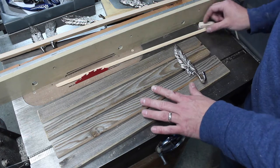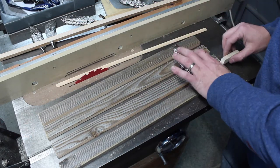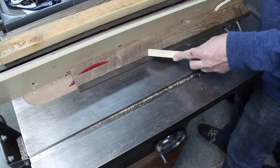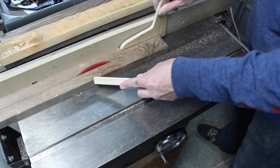I laid out the pieces and set up a spacer, and I realized I didn't really like the look of the little boards with the gaps between them. So I went out to my woodpile and scrounged up some more fir fence cuttings that have actually been sitting out for a while.